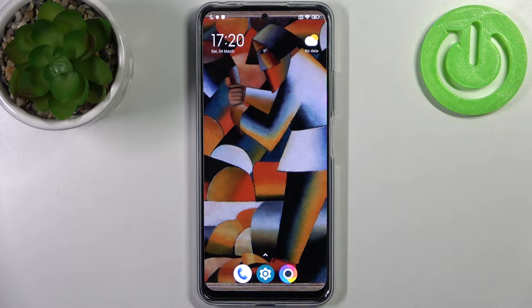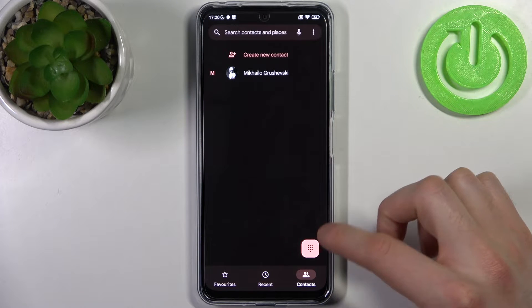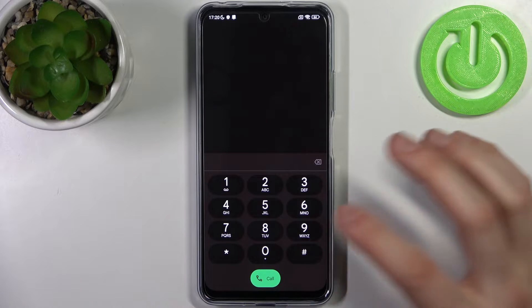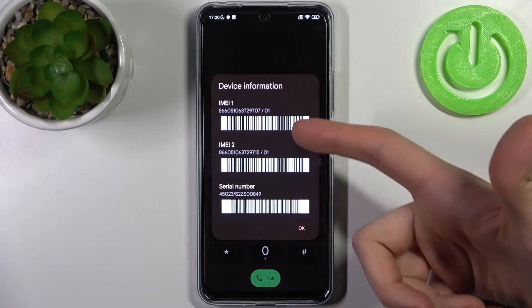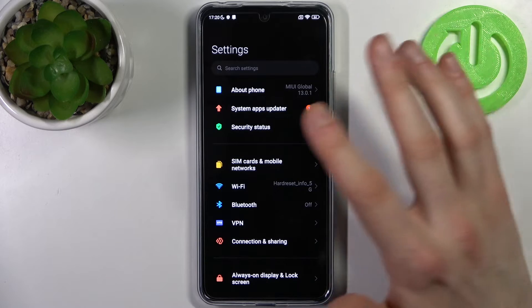You should know that you have two different methods to check IMEI number. The first one: open the phone application, open the keypad, and enter the secret code which is *#06#. This code displays your IMEI number one and number two.